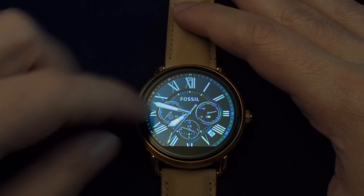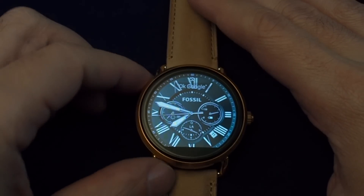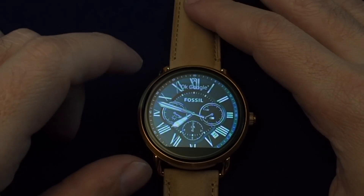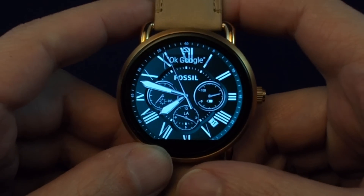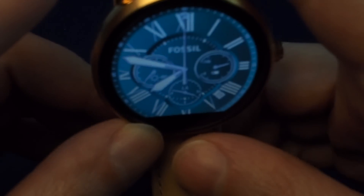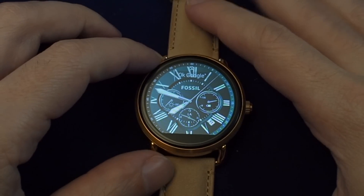One thing you notice is that this part at the bottom is actually flat — there's no screen there basically. I believe there's a proximity sensor or something in there. Unfortunately what that means is every watch has what I've heard people call a 'flat tire.' Some people say it looks like water dripped into your watch and is sitting on the bottom turned black. Either way, it's kind of a drawback to me.